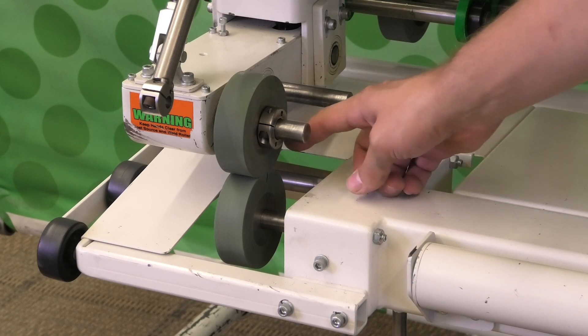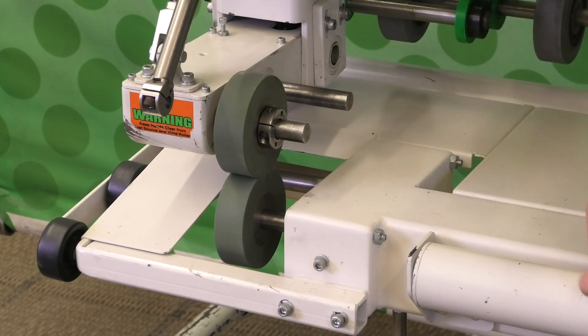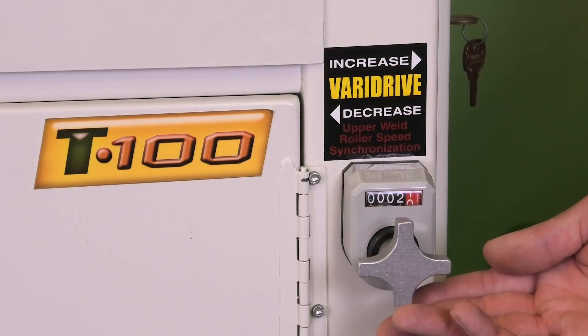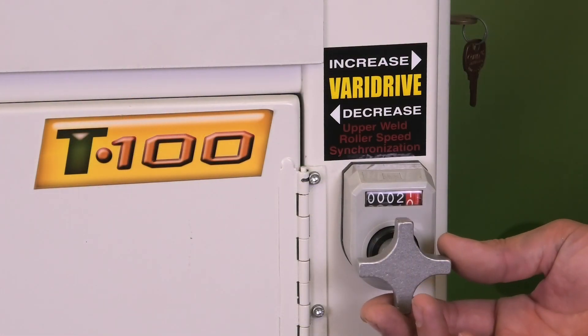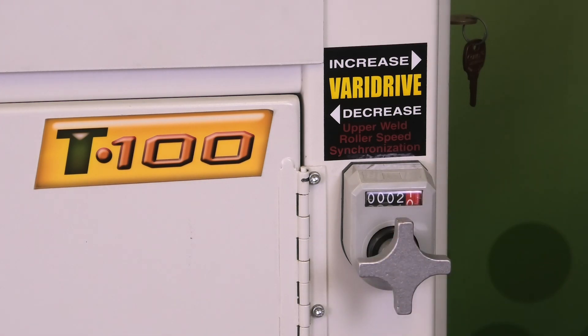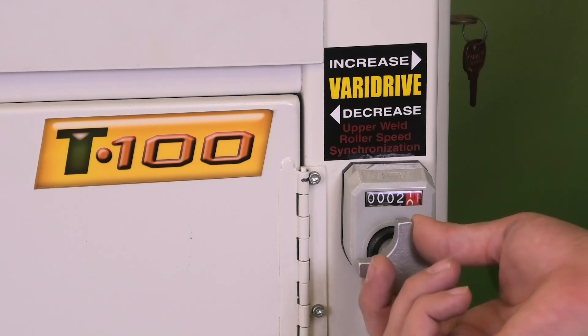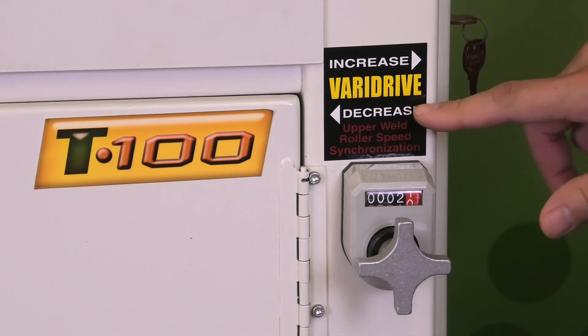If the top line was behind the bottom line, we would speed up the VariDrive. This knob is where you increase or decrease the VariDrive. Since we determined our top roller was ahead of the bottom roller, we're going to decrease its speed.